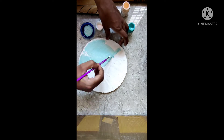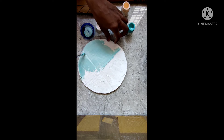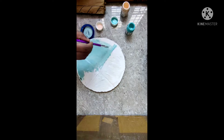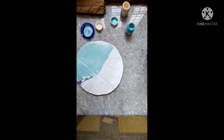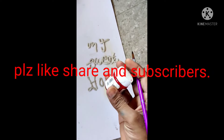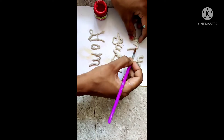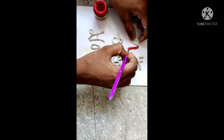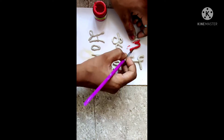I will put the tree on my sweet home and it will be a dry jam. I will put the tree in my sweet home. I will put my red in it and put the tree in my sweet home.